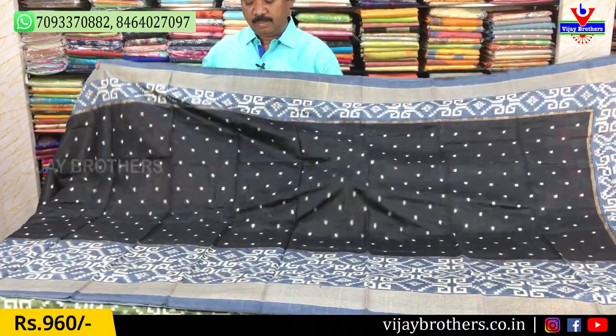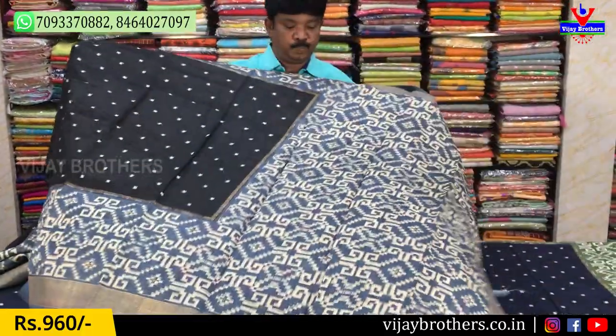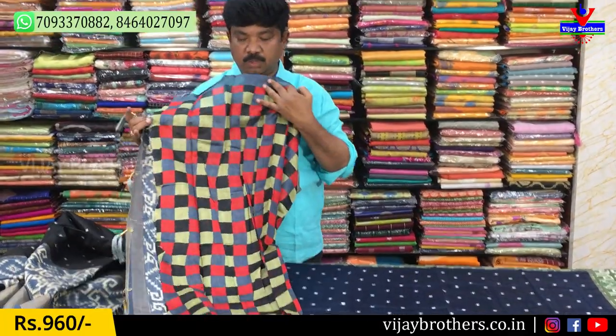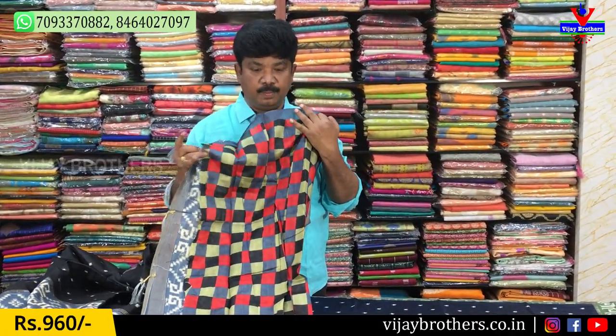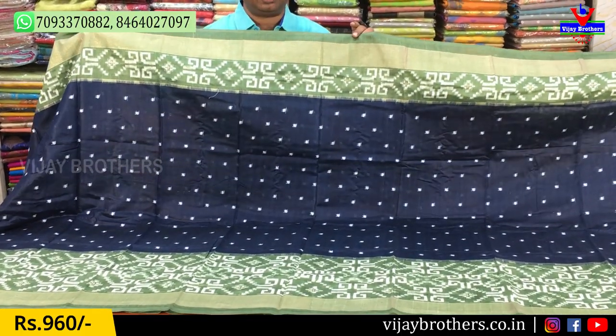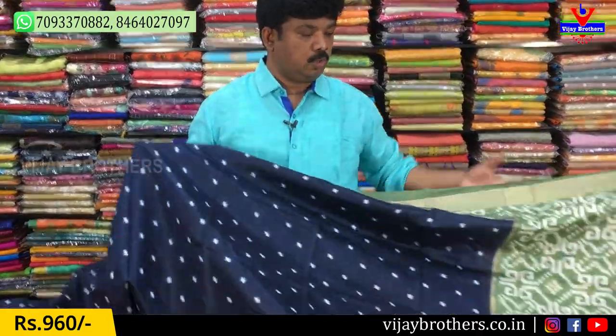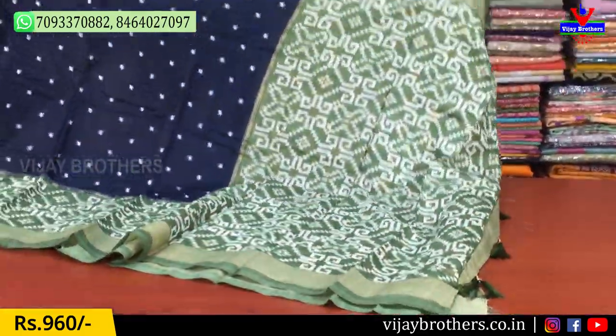Black with grey combination. We will also use black and blue. Blue and green combination is also available. This is also a blouse.